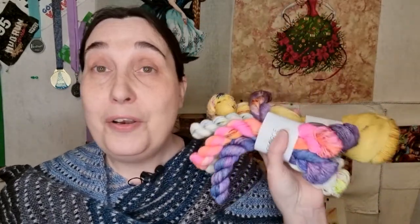Nora George yarn - I knew I wasn't going to be disappointed because my sock yarn is also Nora George and I really love it.